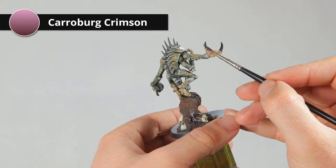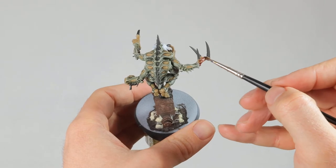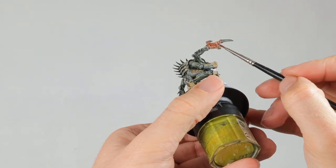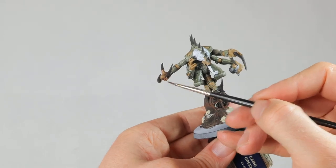While the brain is drying, I'm going all over the skin with Carroburg Crimson. I didn't really like the yellowish tint and I didn't think it was a good enough contrast with the green armor plates. This reddish wash will make it look more brown, and I think it makes it look more gross too.